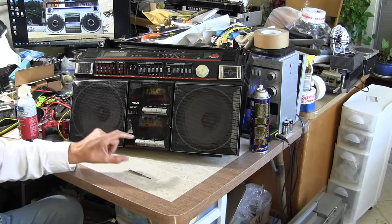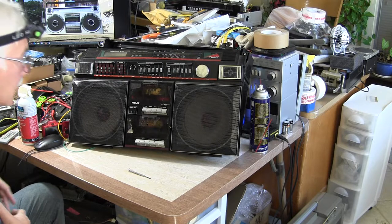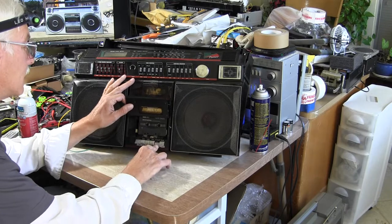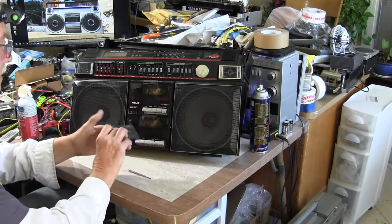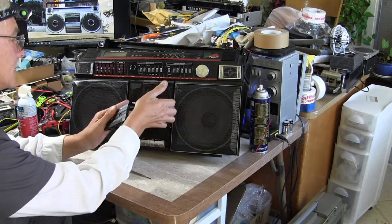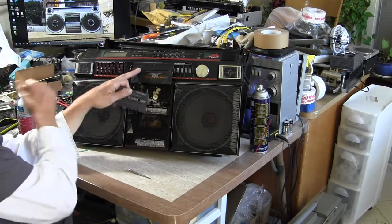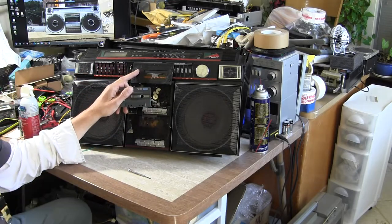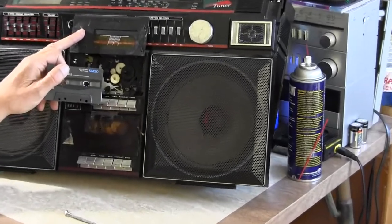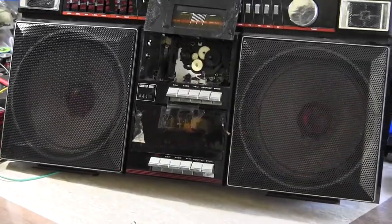The lower deck works. The upper deck needs lubrication of the tapes. I have this in here — I'm going to take this out. This is going to eat the tape on the top one, but it will play because the take-up reel does spin, but it needs help. This is the take-up reel right here. Let me see if I can zoom into this for you.